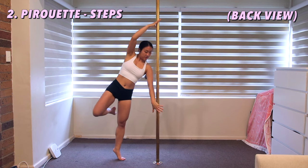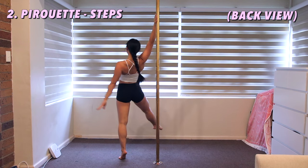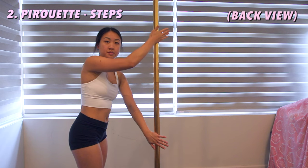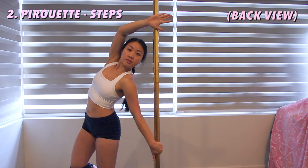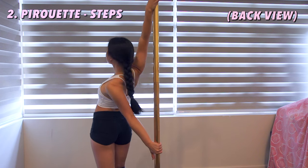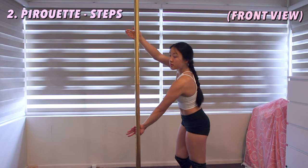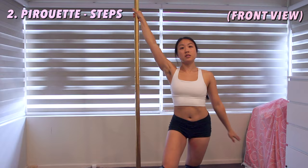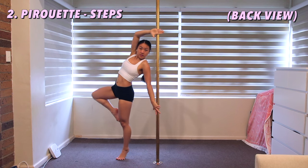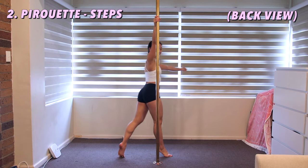As you turn around, you need to roll the top hand over the pole. Let's take a closer look. Roll your hand up towards your thumb, to the back of your wrist, then re-grip. Release your bottom hand as you face forwards, and land your inside leg in front of the pole.